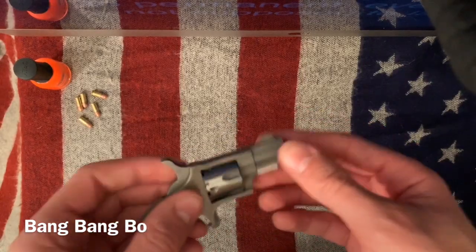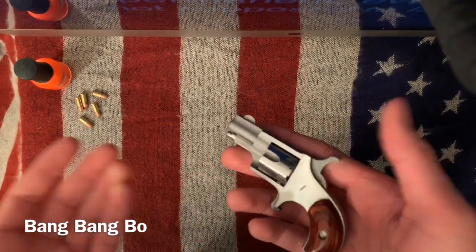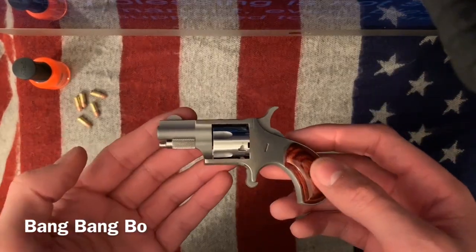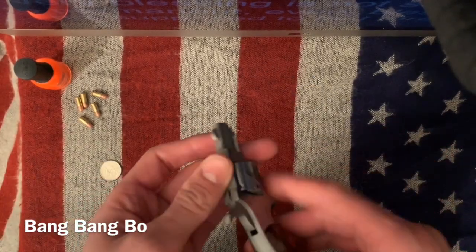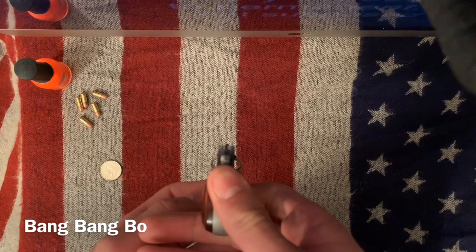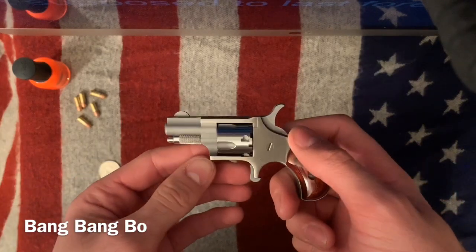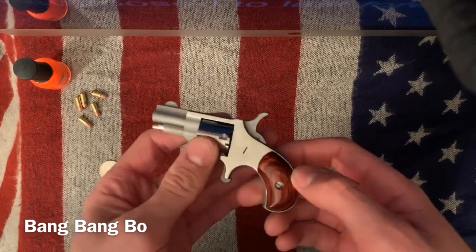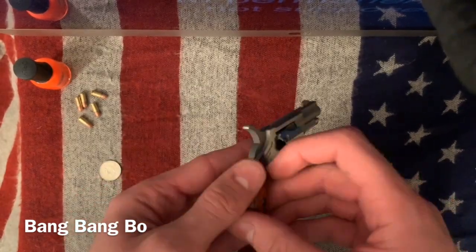The reason why I got this is because it's so small. I was actually thinking about getting the Life Card instead because it's a 22 long rifle — it's a more capable round than the 22 Short — but it's single shot and it takes so long to reload. I'd rather have five shots of 22 Short than one shot every 10 seconds, especially if I'm fumbling around under pressure. One shot every 10 seconds with a Life Card, or even a two-shot 22 long rifle Derringer — I still think this is a better option over those two personally.